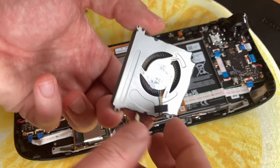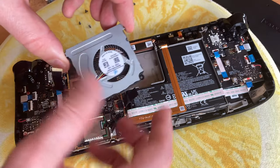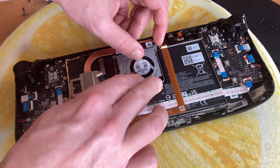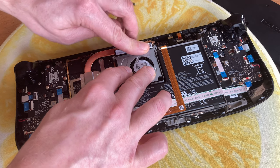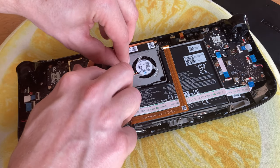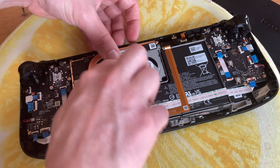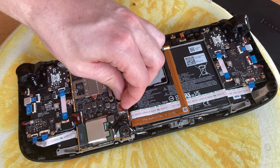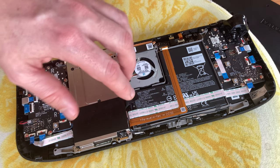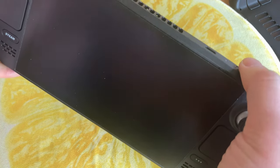Now to insert the replacement fan. We'll have the exhaust pointing upwards and the two black screw holes at the bottom. And then the tape, the fan connector, some cable management, and the battery, and everything else. And before we put on the back cover, let's give it a quick test.